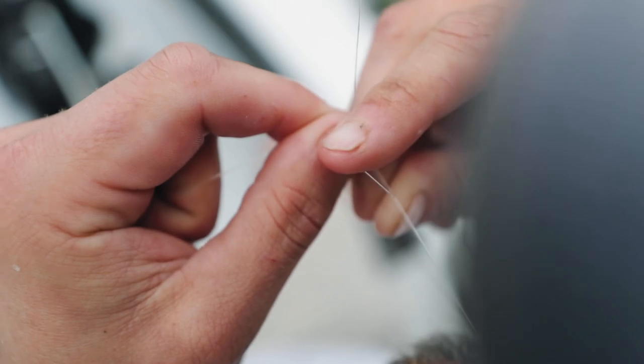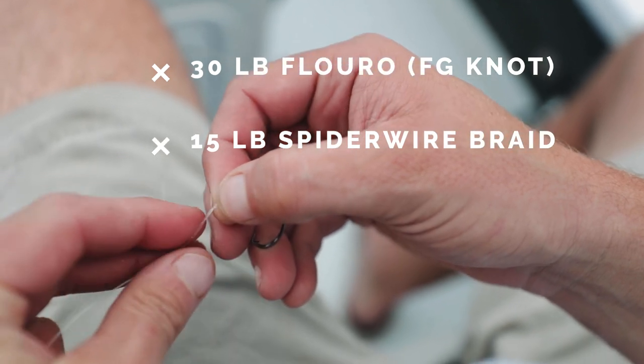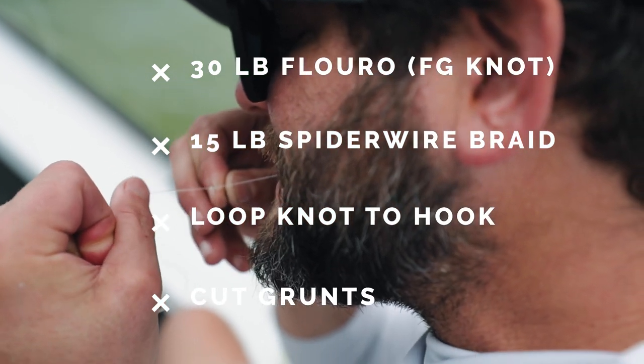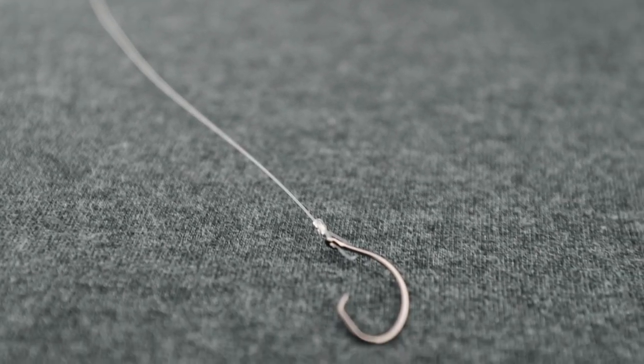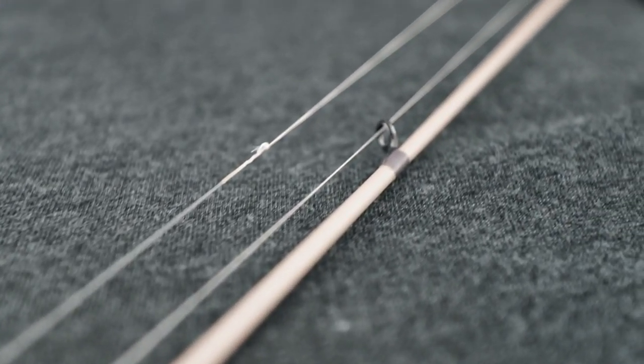Target today — between you and I, all you guys and I — I want to get a 40-inch snook in the wintertime on a flat. I've got 30-pound fluorocarbon with an FG knot tied to 15-pound braid, and I'm tying a loop knot. The reason for the loop knot is because when this bait is on the bottom shaking around, I want it to have as much movement and natural look as possible. That loop allows the bait to move more freely — I really love this knot for inshore fishing. FG knot because I use 6 to 8 feet of fluoro — it slides through the guides easily. Loop knot for a more natural presentation. Cut grunts.